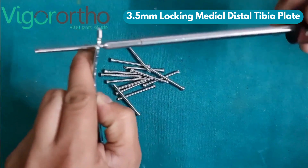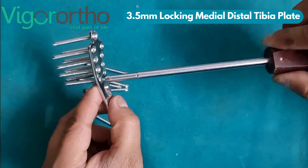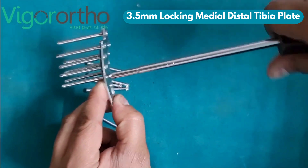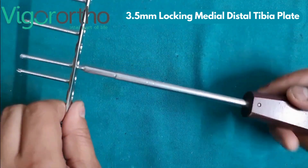It allows for both locking and non-locking screw options, providing flexibility in surgical technique. The plate has threaded and dynamic holes that allow 3.5mm locking and cortical screws to create a stable fixation. Locking screws provide angular stability and prevent screw loosening, making it ideal for osteoporotic bone or complex fractures.